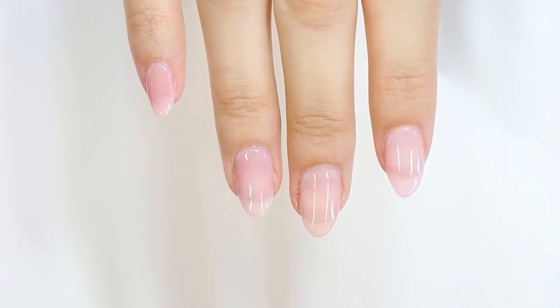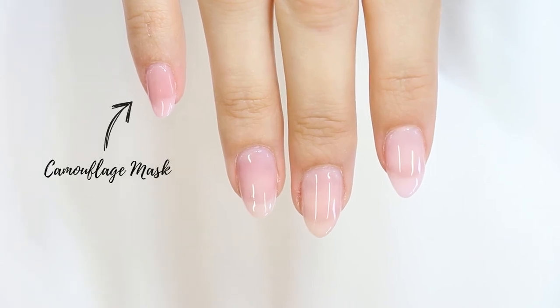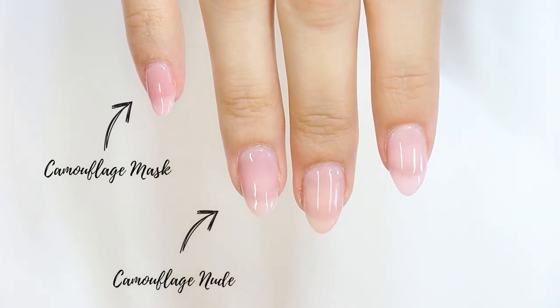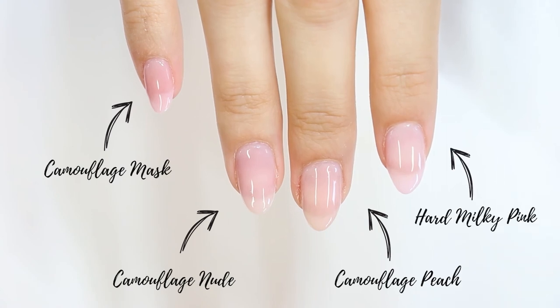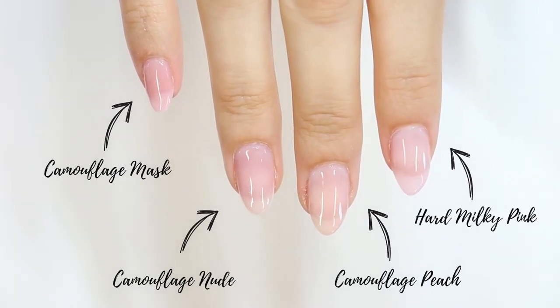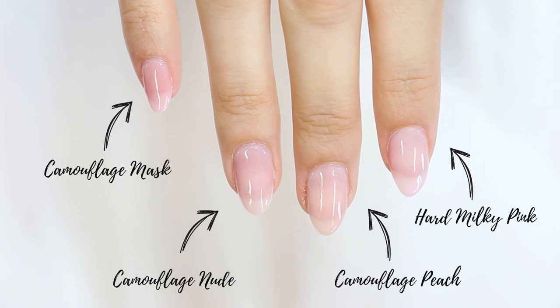And this is how one thin layer of the camouflage gel looks on the natural nails. The Mask reinforces the pink color of the nail. The Nude gives a very natural skin tone. The Peach will boost the color of the natural nail. And the Milky Pink will soften the color of the nail. The Pro Nails Camouflage Gel offers so many possibilities — you can use them as a base, as a builder, and also as a natural color gel.